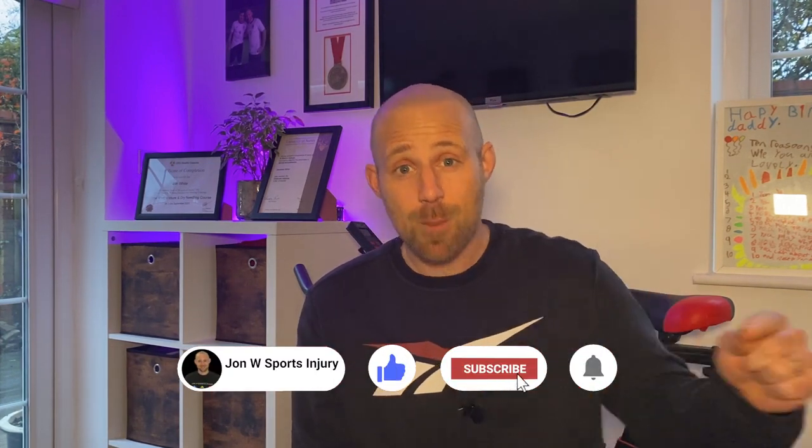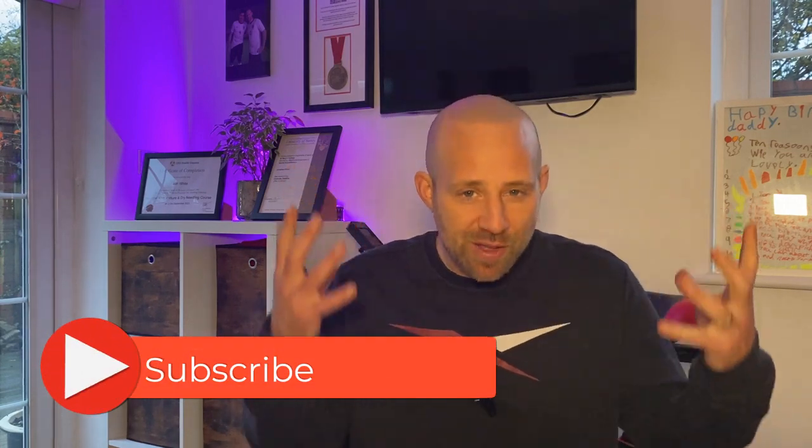Has that been helpful? If it has and you've made it this far in the video, show me by smashing that like button — it tells me that's the content you want to see, and YouTube will show it to others who need it. If you haven't subscribed yet, hit that subscribe button. I'll show my gratitude by continuing to make videos that help you on your health and wellbeing journey, and you'll be the first to see the next one.